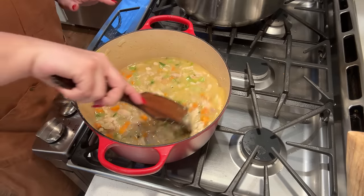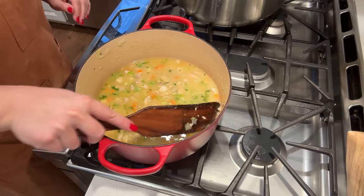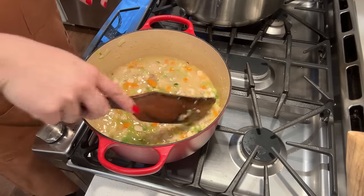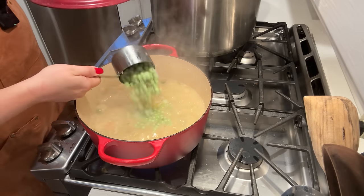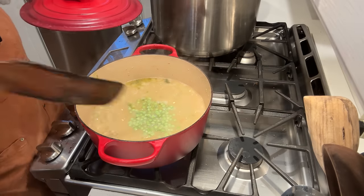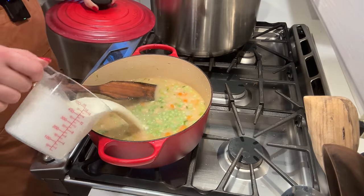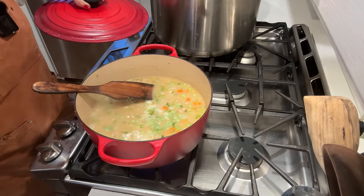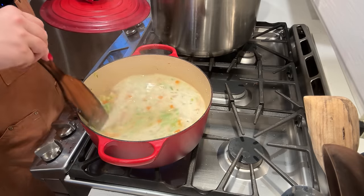I'm going to add peas once this simmers because I don't want them to get overcooked. Now I'm going to add my peas — those are just some frozen peas. It smells so amazing in here, and then the cream. I'm going to turn the stove down just a touch while we make the dumplings — actually I want to keep it up because I want it boiling when we add the dumplings.